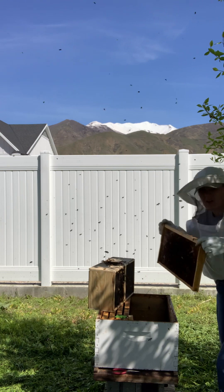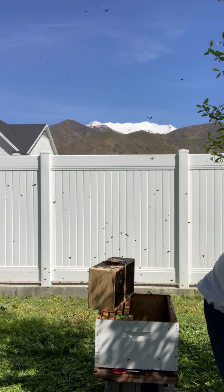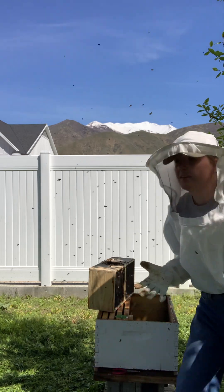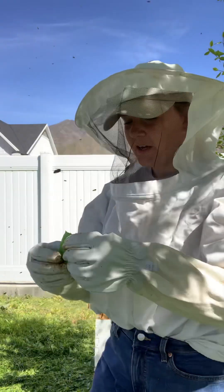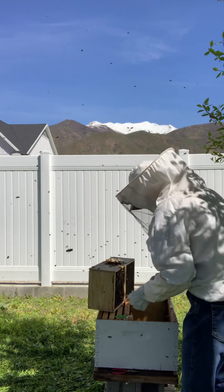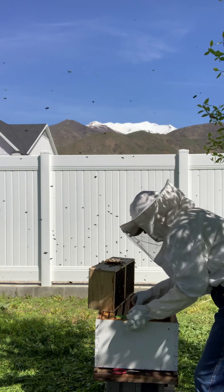Now these bees are the Carniolian — I think is how you pronounce it. And they're supposedly really, really friendly. I've had these for the past couple of years and I've only been stung like a couple of times. They're really sweet and docile.